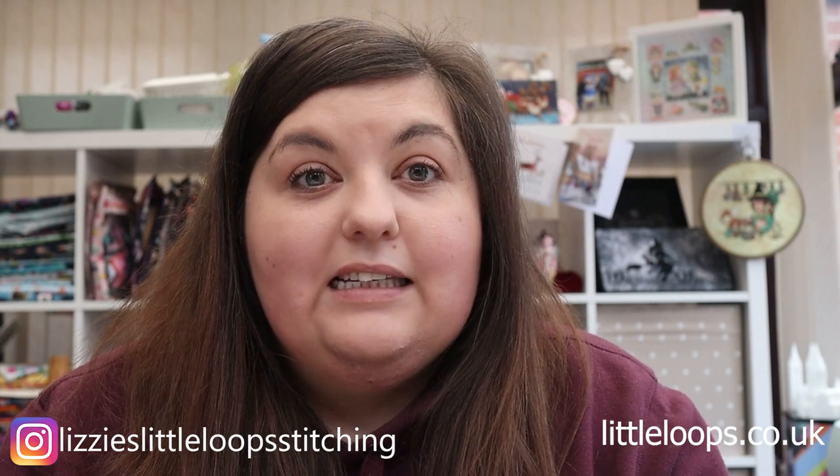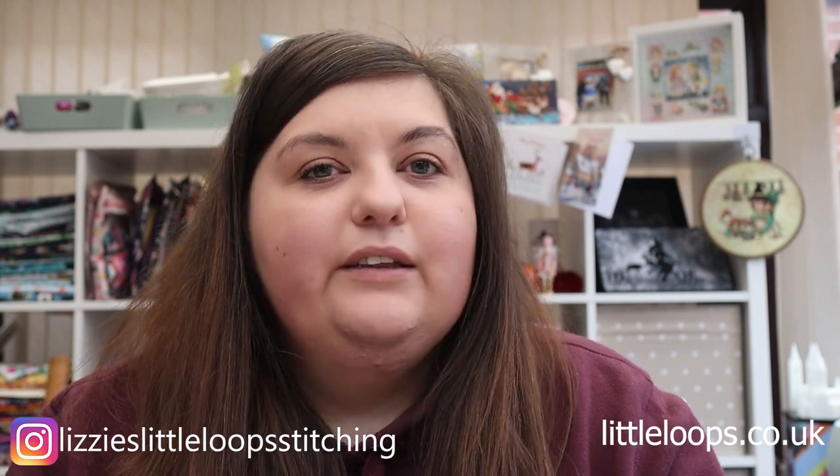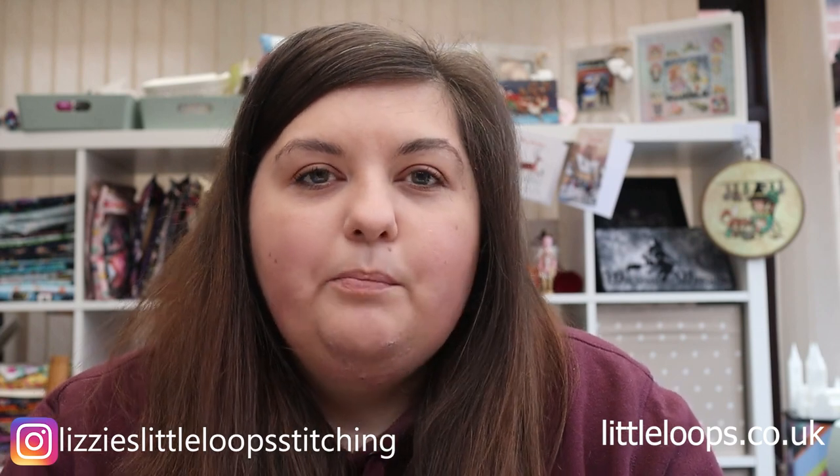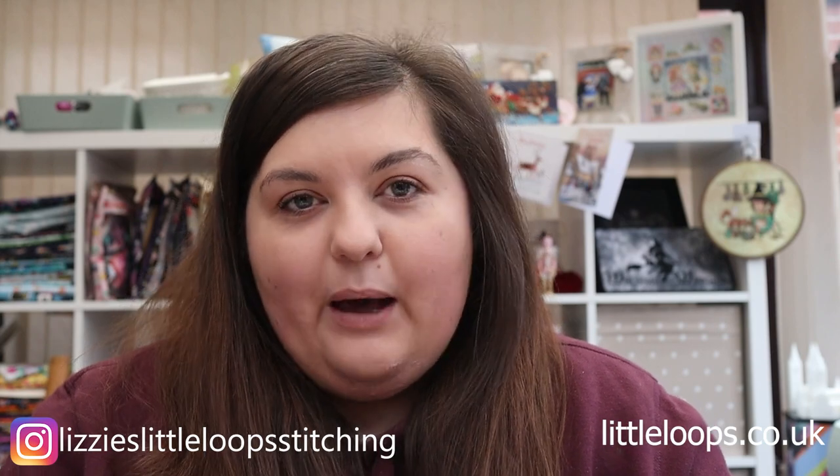I just want to start by saying thank you to everybody that joined since I did my WIP parade. If you've not seen it, you definitely need to check it out — my lovely stitching bestie Andrea was on with me. We had so much fun and I'm hoping we're going to do another one. We both bought the Pole Stitches box, which is due out in mid January, so I think we're going to do a box opening for that.